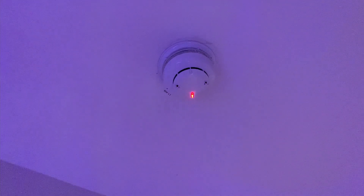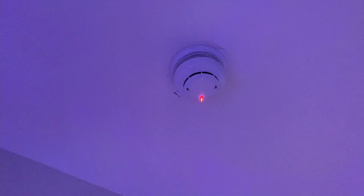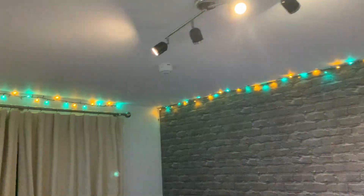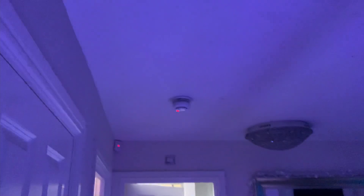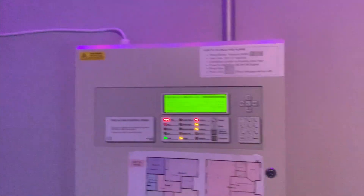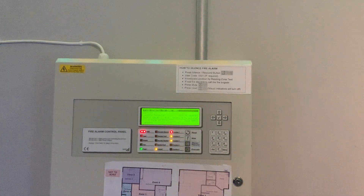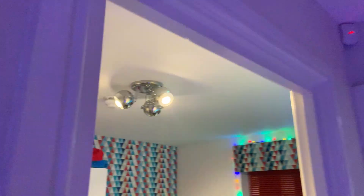There we go - it's triggered. It's showing a 10-second pre-alarm, counting down. There we go, now it's doing its thing, counting down. It'll go off in just a minute - a little start from it. There we go, there we go - it's gone into full alarm.